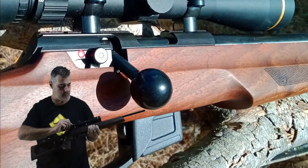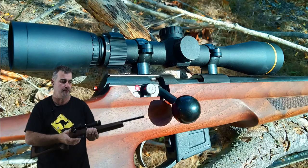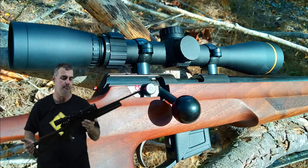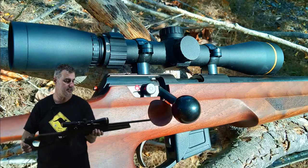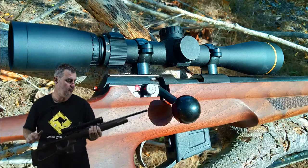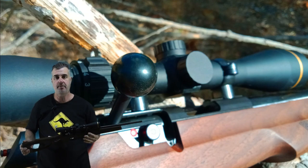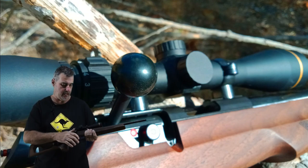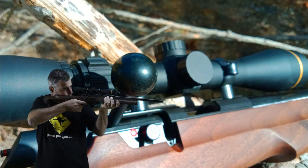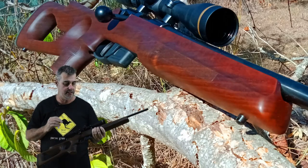The bolt is a three-lug system and it is very smooth. They put a coating on it which makes it even smoother and cuts down on wear. The stock has a very nice timber finish — a matte finish that looks very classy — with some nice checkering. This is topped off with the Leupold Freedom scope, which goes for about $300. The trigger is set from the factory at 2.2 pounds and feels very crisp with no real creep — it's a single-stage trigger.